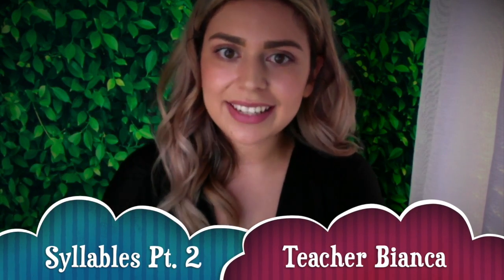Hi friends, welcome back. This is the second video about syllables. These are four new words that you can learn, but remember you need to practice the first four words, and once you think you got those we can practice four more, okay? We also want to learn the letters of each word and we want to try and write them. So take your time friends, but here's the next four words.